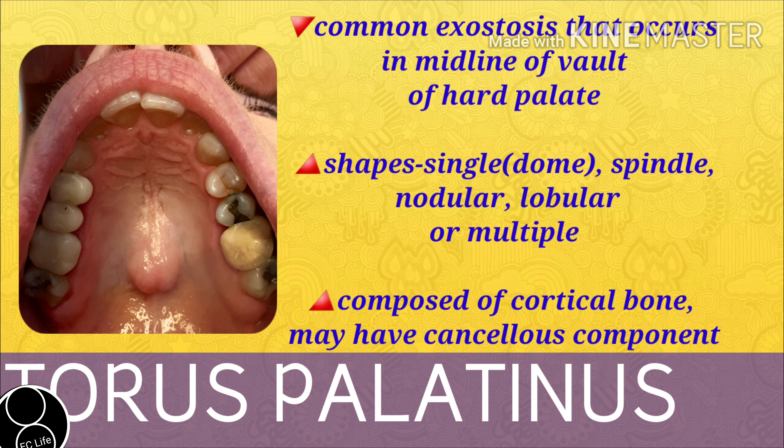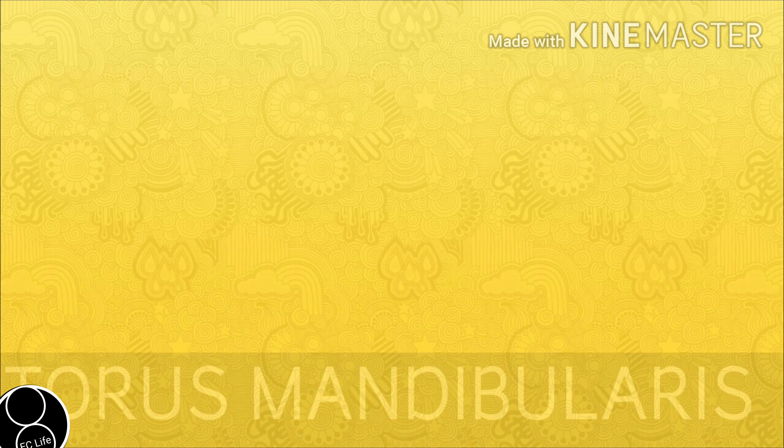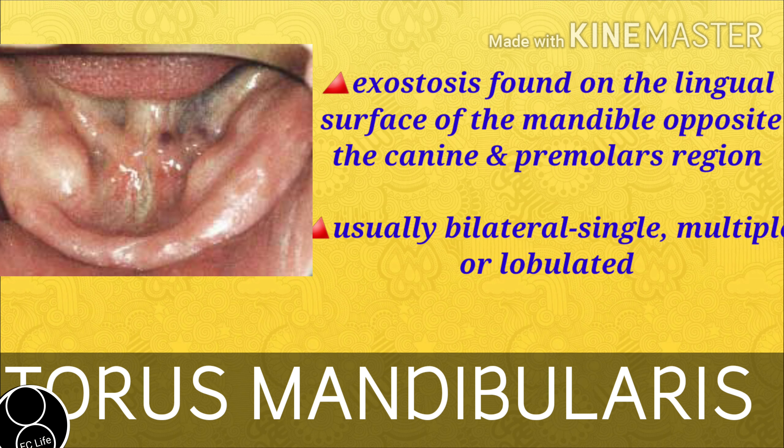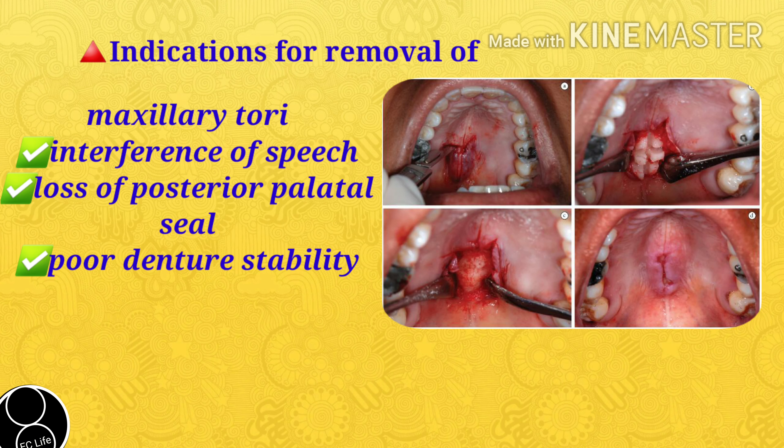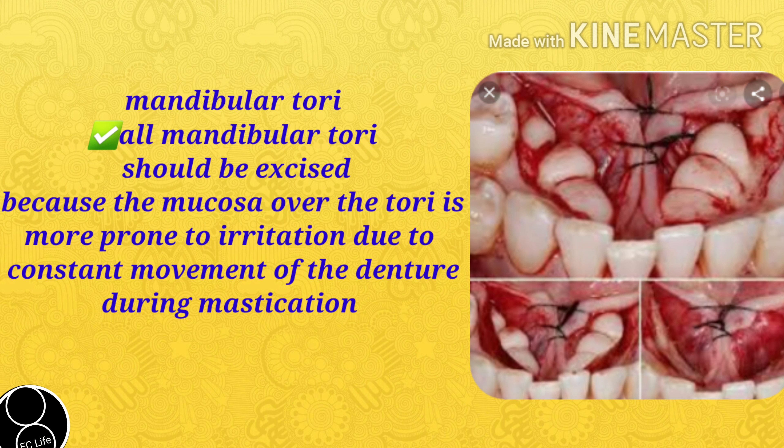Torus palatinus, i.e., maxillary tori, is a common exostosis that occurs in the midline of the vault or hard palate. It comes in different shapes: single dome shape, spindle, nodular, lobular, or multiple. It is composed of cortical bone and may have a cancellous component. Mandibular tori are found on the lingual surface of the mandible opposite the canine and premolar region — usually bilateral, may be single, multiple, or lobulated. Indications for removal include when it interferes with speech, loss of posterior palatal seal, and poor retention. All mandibular tori should be excised because the mucosa over the tori is prone to irritation due to constant movement of the tongue during mastication.